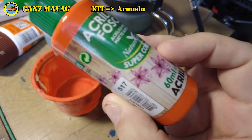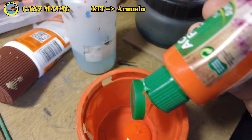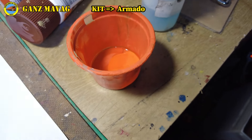Y listos para pintar. A pincel, aerosol o aerógrafo, todo es válido, pero cada sistema tiene sus técnicas y tiempo de aprendizaje. Comenzamos con los colores más claros para terminar con los más oscuros. Finalmente, los detalles.